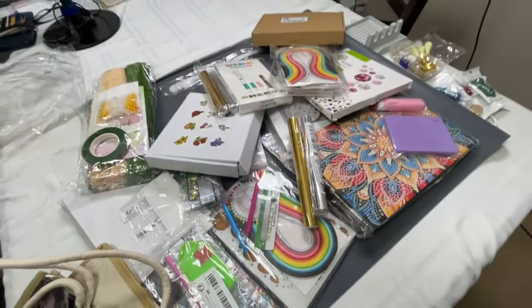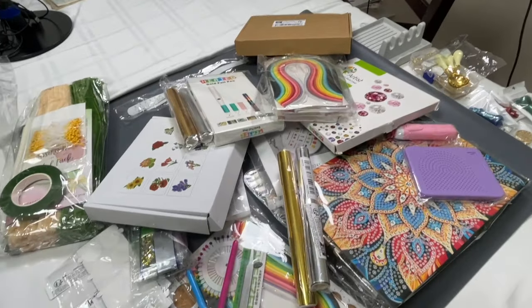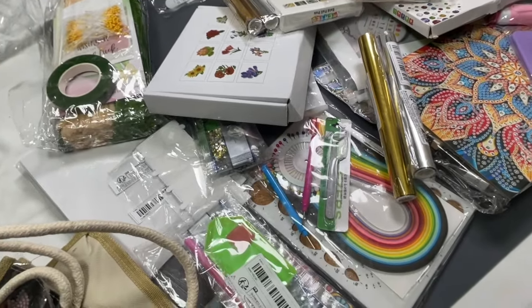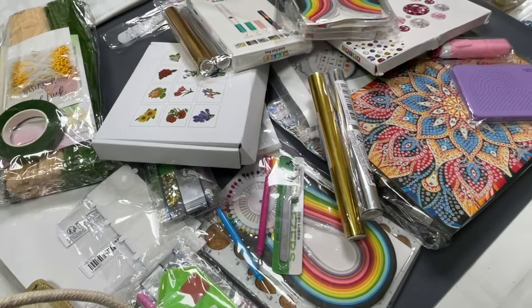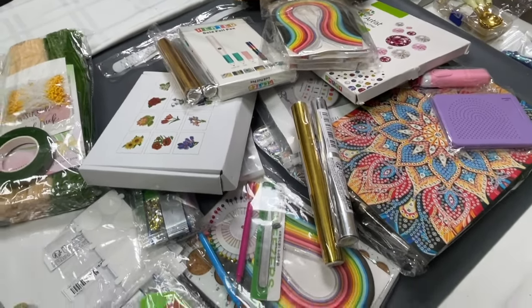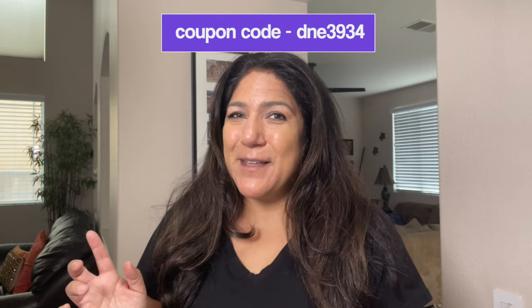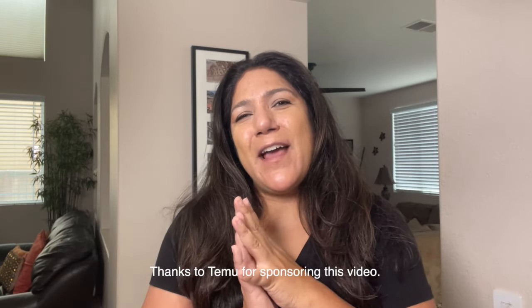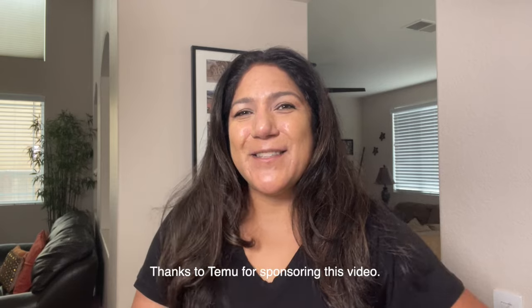What a mess I have made with my entire haul! Quite a bit of things — I've got to go put away all the stuff and organize it now. But I'm very excited about everything — like 100% excited about everything in this haul. Hopefully you are inspired to get something. Don't forget all the links are down below with the code and everything. Thank you Temu for sponsoring this video and make sure you click subscribe — see you in the next one.